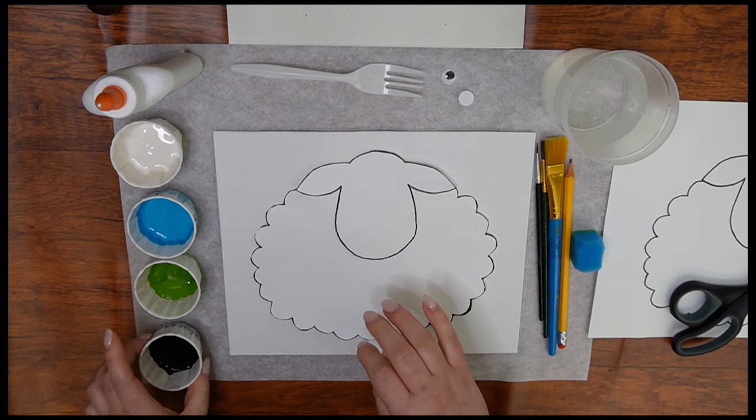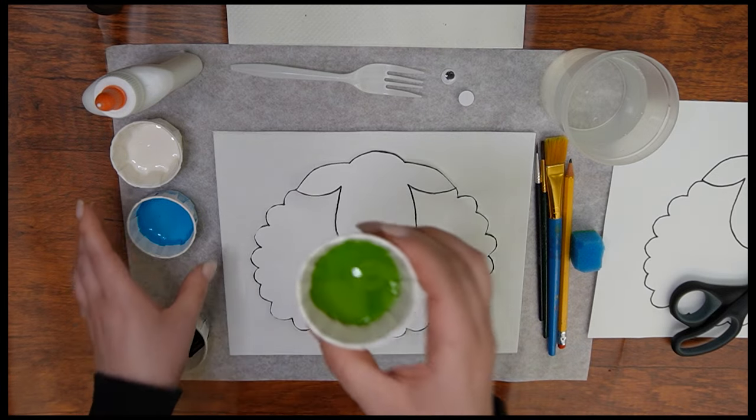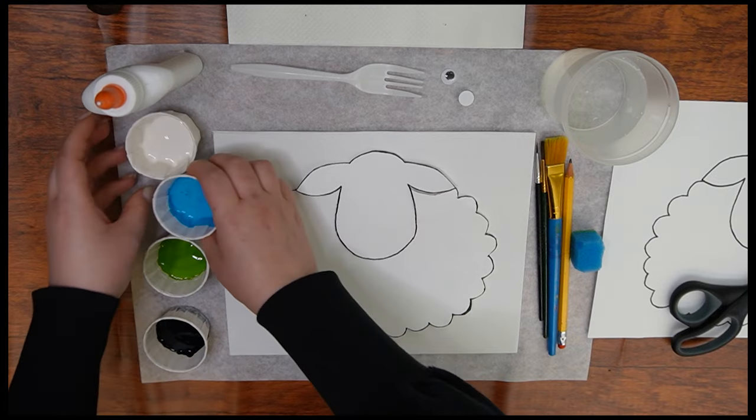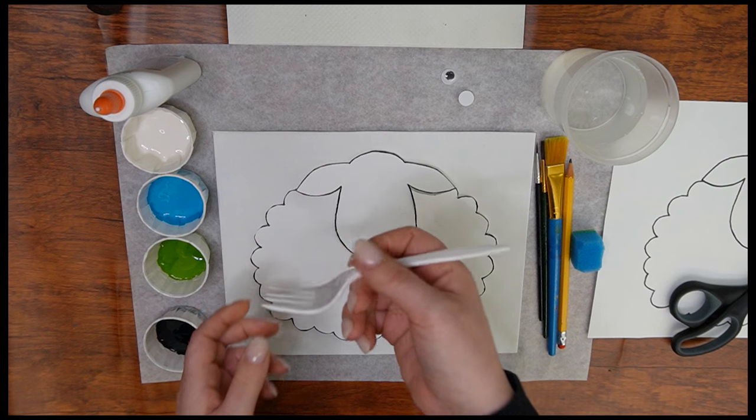Hi boys and girls! In honor of Parshas Vayeitzei, we are going to create a sheep painting. Here are the supplies you'll need: black paint, light green paint, light blue paint, and white paint, liquid glue, and a plastic fork.